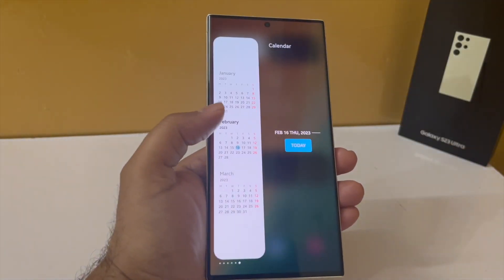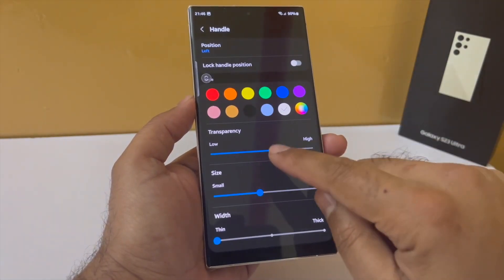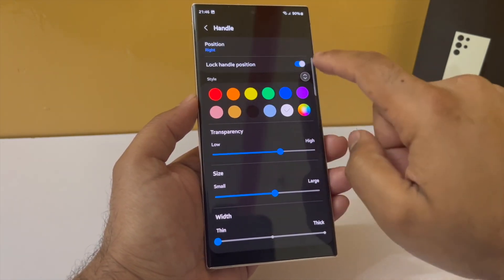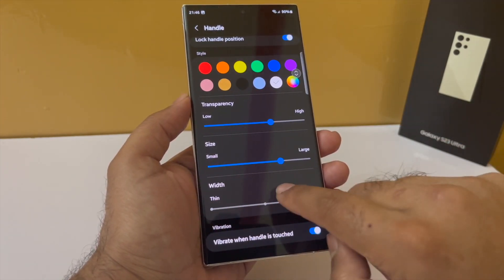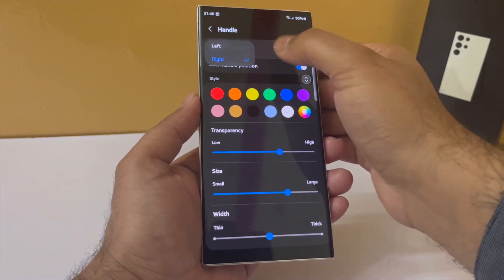You can also customize the edge panel handle. Go back into the edge panel settings, tap on handle, and you can reposition it, change its size, and make it completely transparent so the white line disappears — but the handle is still there and functional.